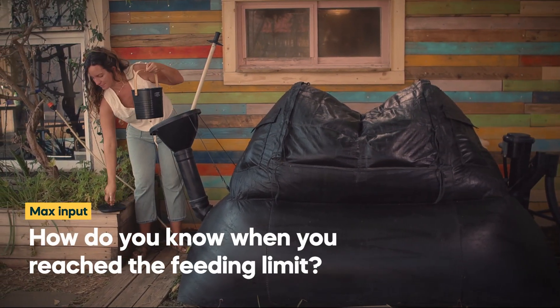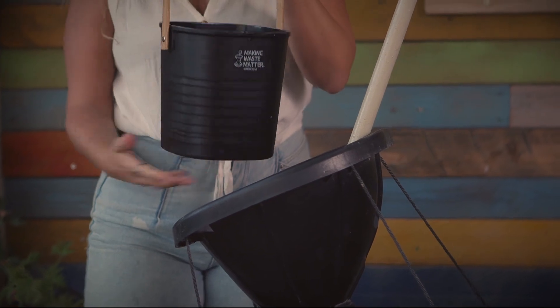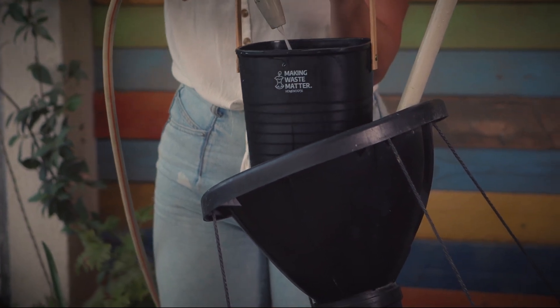Feed once a day only. Collect the leftovers and food scraps from the entire day in your bio bin, and once a day feed it to the system together with an equal amount of water. Water is essential for healthy digestion, both ours and the home biogas.